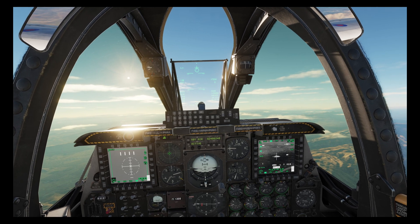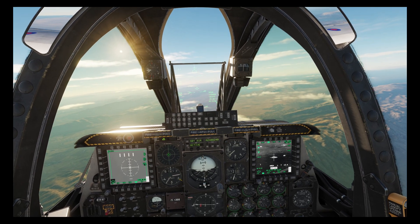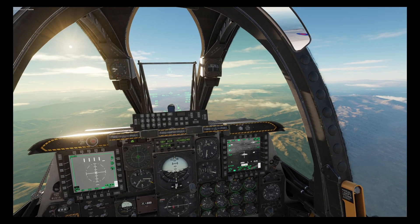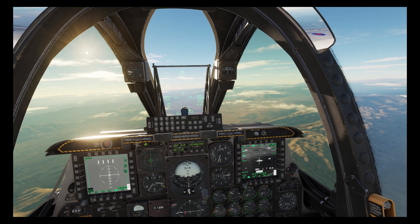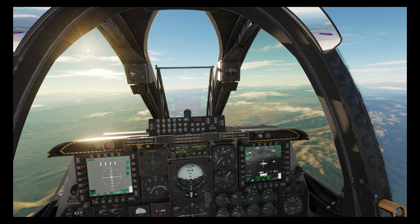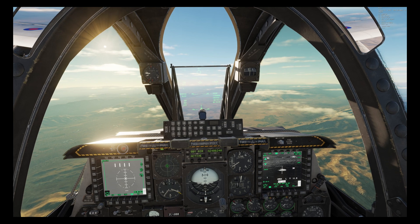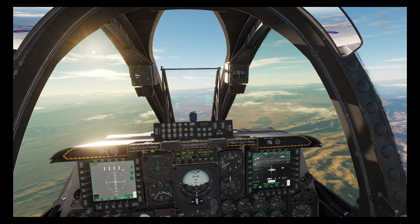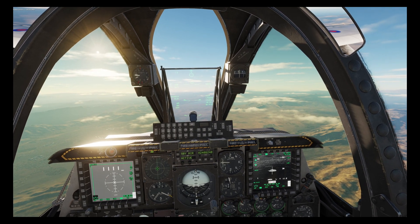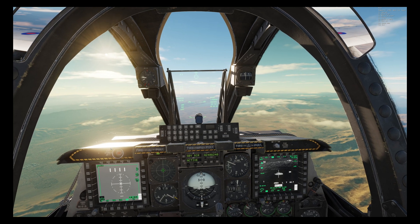We'll throttle up to get as much speed as we can and let the JTAC know that we're inbound. We're still 12 miles out and at this speed and altitude our maximum range is about nine miles.